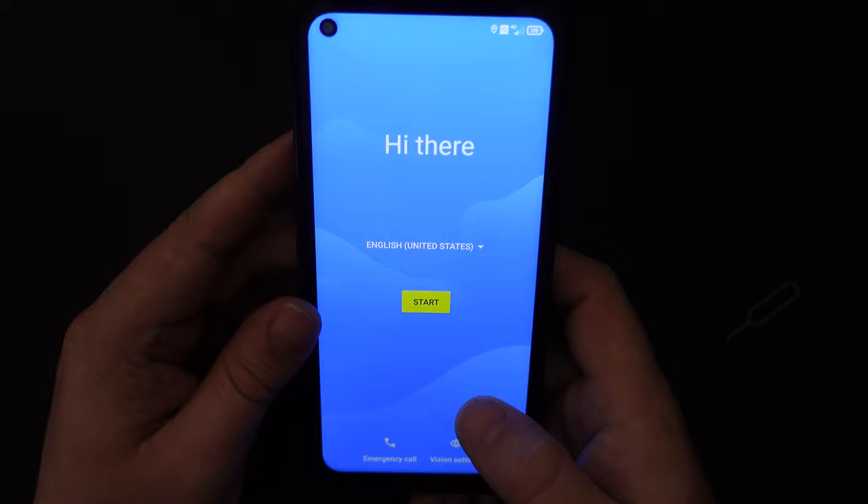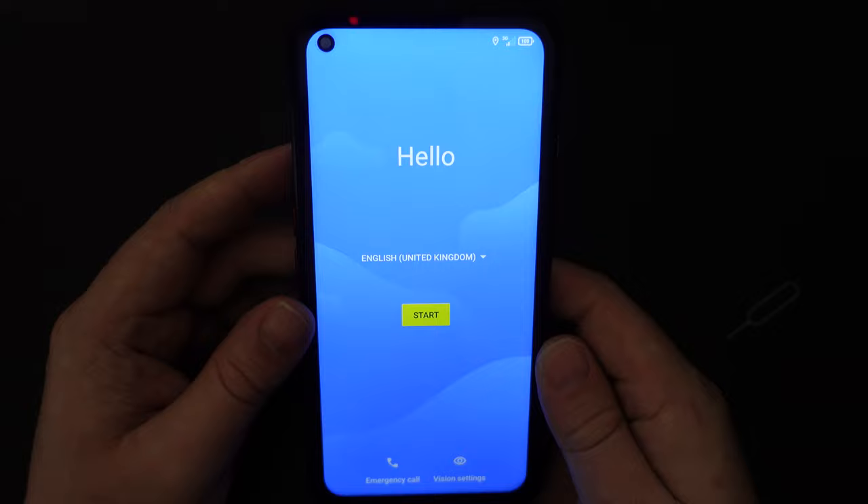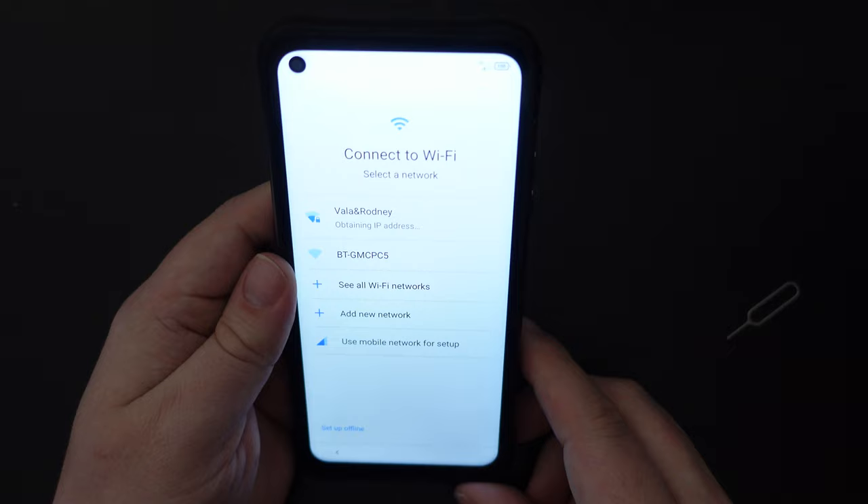And now we're greeted by our Android setup screen. I'm going to go for English, and specifically I'm going to go for United Kingdom. So that's done. Next, let's start the setup — I'm going to connect to my Wi-Fi network. So that should be me connected now.